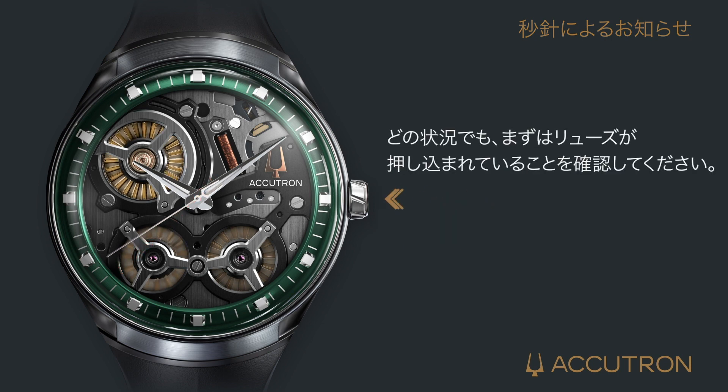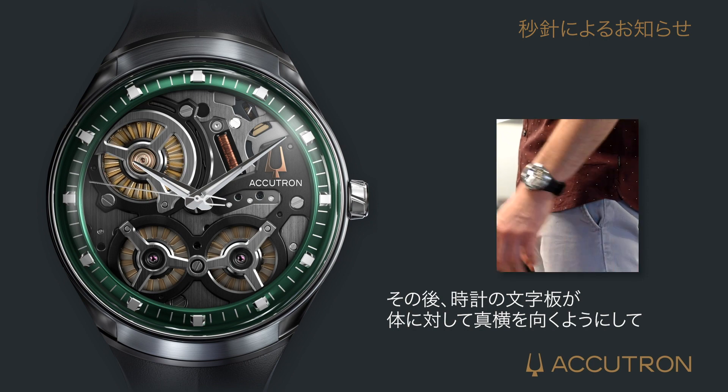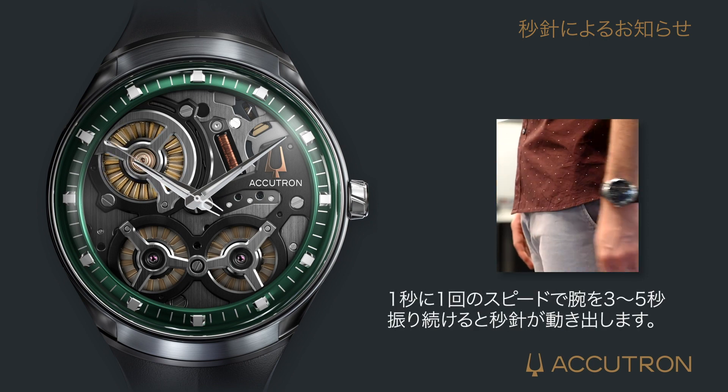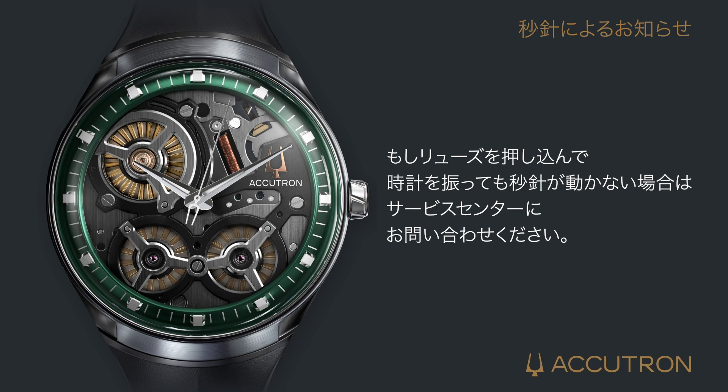In all cases, first make sure the crown is pushed in and attempt to restart by moving the timepiece as described in the cancelling power save mode section. Under no circumstances is the timepiece to be opened, as doing so may cause internal damage and void the warranty. If the second hand still does not move after the previous steps are attempted, please consult an authorized service center.